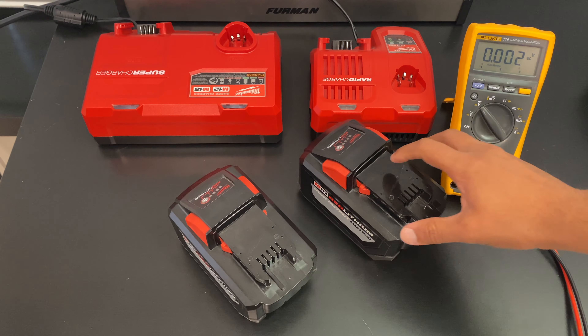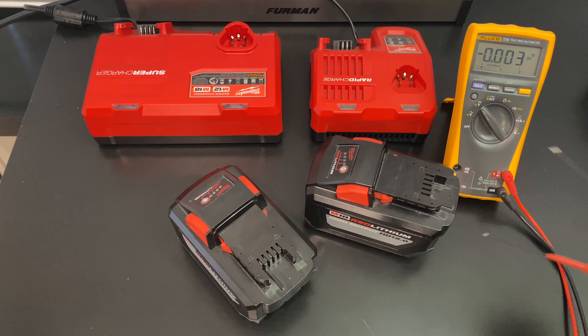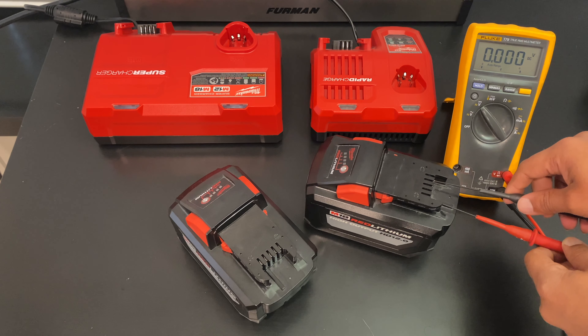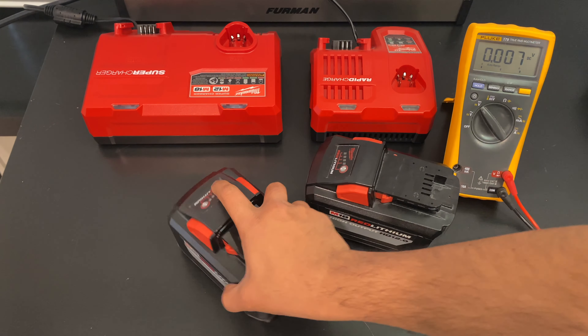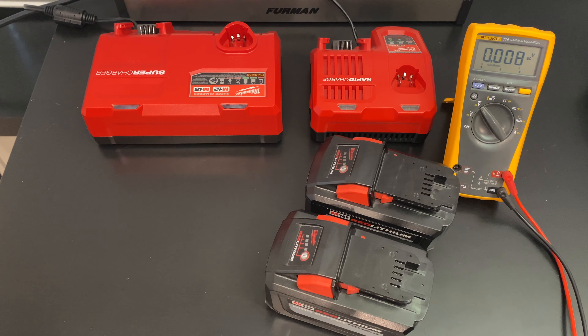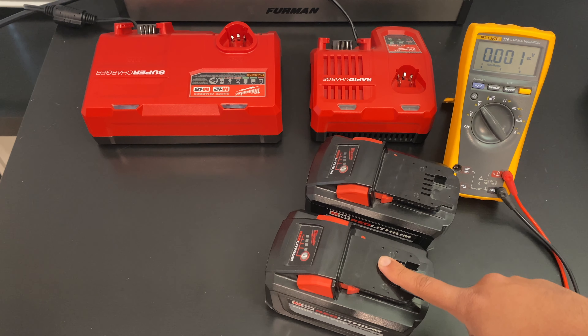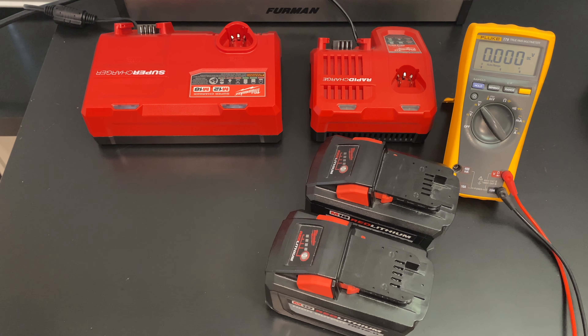Welcome back. This is interesting — battery one, which I've charged up, now has a solid non-blinking light, and probing the voltage shows 16.34 volts. The other battery, originally at 16.35, is still blinking. That tells us there's a difference in firmware between these two batteries — they're blinking differently even though they're at the same voltage and the same state of charge. The blinking lights alone are only so accurate; you might think one has 25% charge and the other is completely dead, but that is not the case.